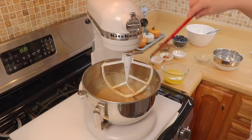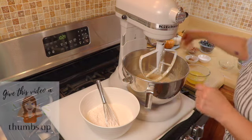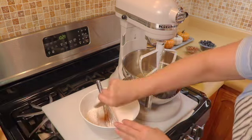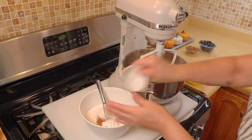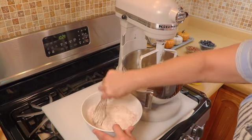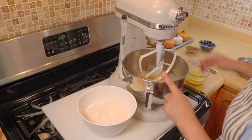Now for our dry ingredients: I have my flour, my salt, cinnamon, and baking soda. We're gonna give these a mix, make sure everything is mixed nicely.